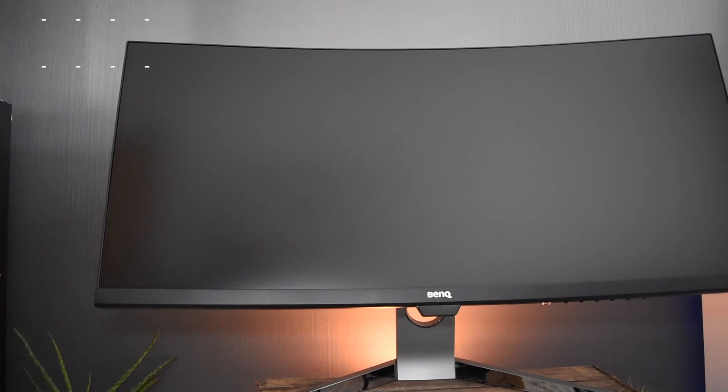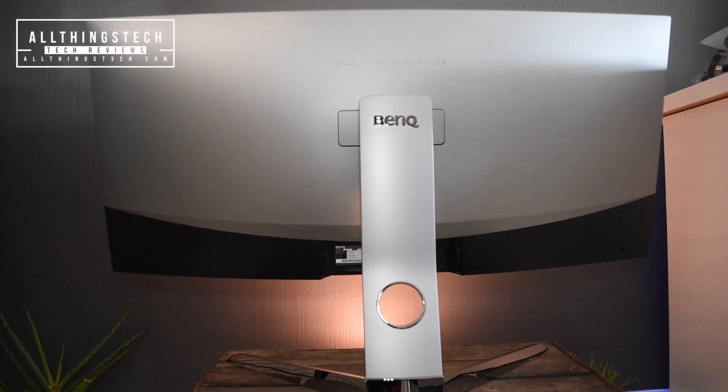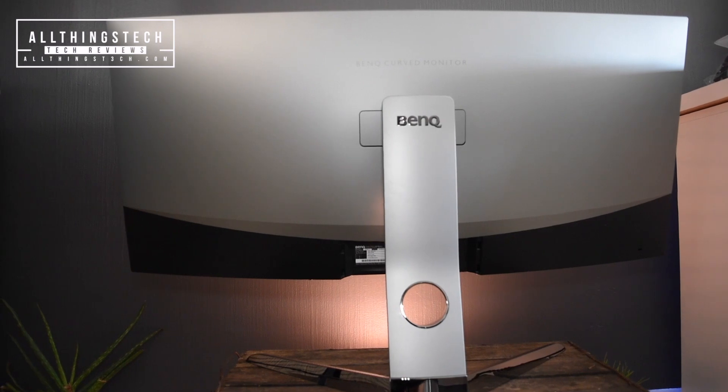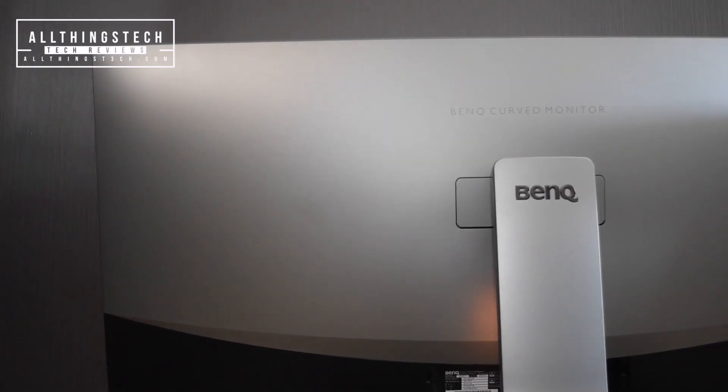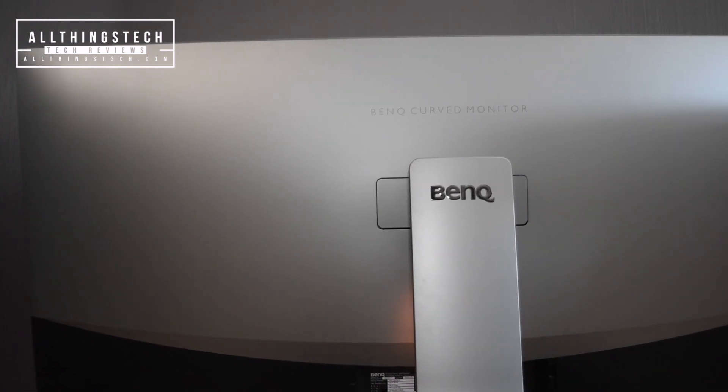The first thing to say about this monitor is it looks absolutely stunning. And that's not just from the front — from the back it almost looks better. This would be brilliant in one of those open plan offices where you can see the back of it, because it looks absolutely beautiful.